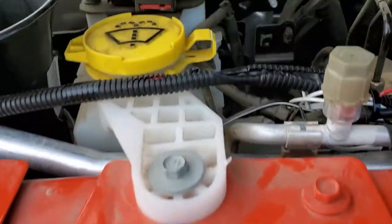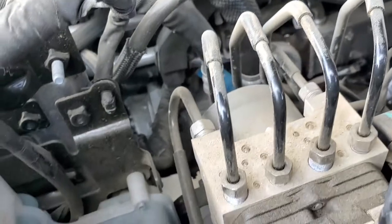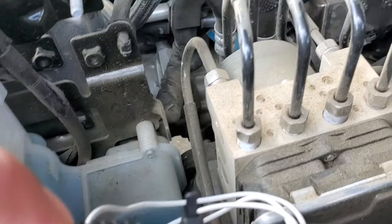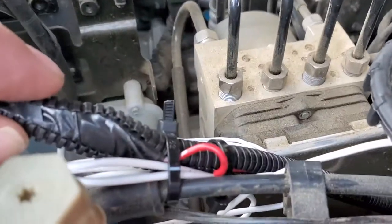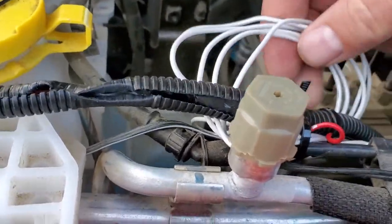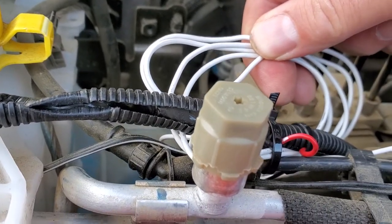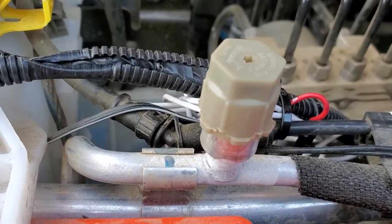All I had to do was get a test light, open up this loom, and find the hot wire. There are two wires in there — a red and a black. The red one had the positive 12 volts DC. I just cut the wire, spliced in two connections, and put a spade connector on the end.